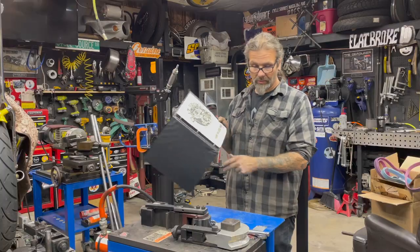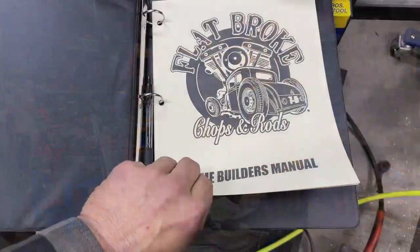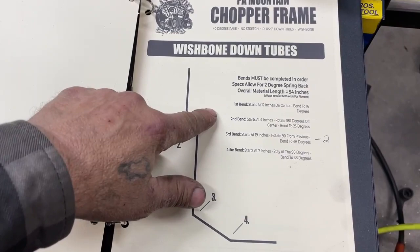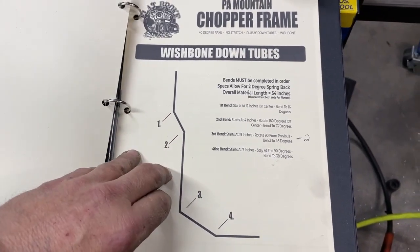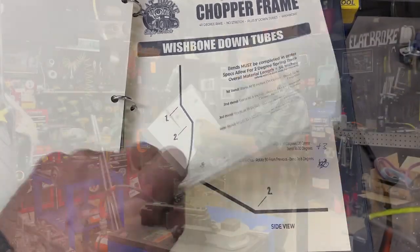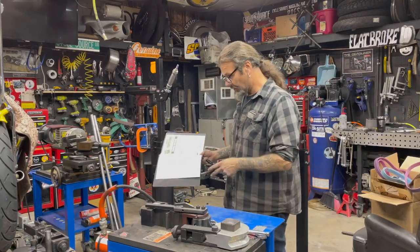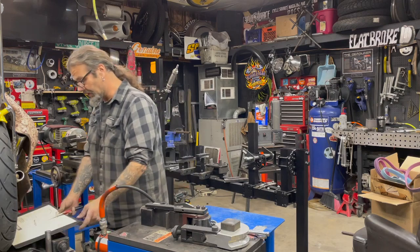I have all my instructions for the bends we're going to do. In this case it's the same flat broke chopper frame that we do with the wishbone style tubes. I have all my bend instructions in sequence with everything written down, so we'll put this over here so we can follow along as we go.